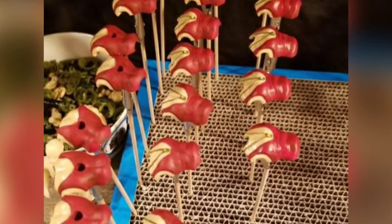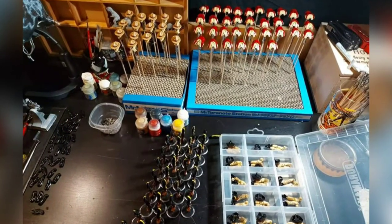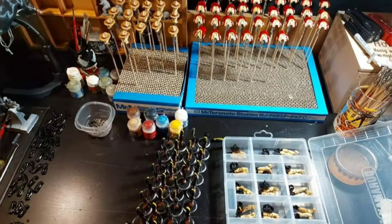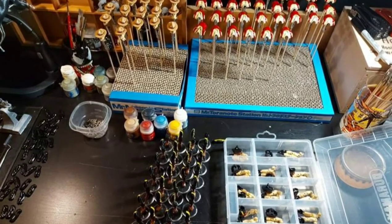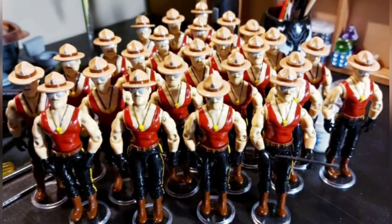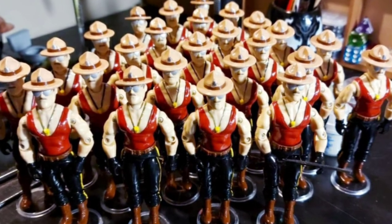I'm going to break the bad news to you guys right now — this was a one-off project, so we are not producing any more. Having said that, I figured it was important to make this video because not only did I want to share the project with you guys, but if you as a customizer decide to repaint your own in a similar style and Mountie theme of your own choice, this video can definitely help with ideas.